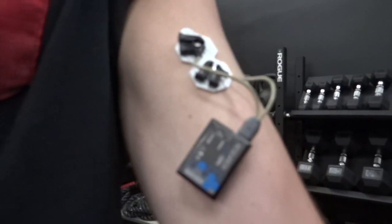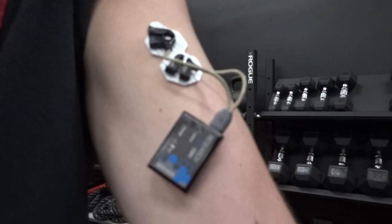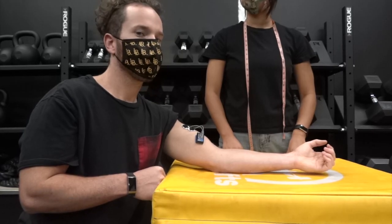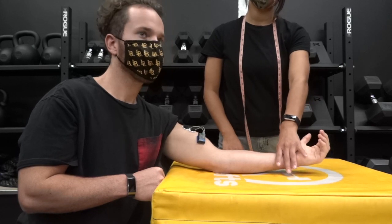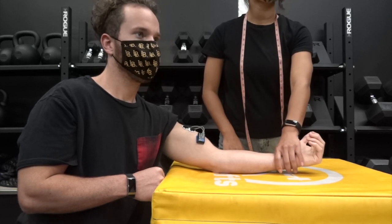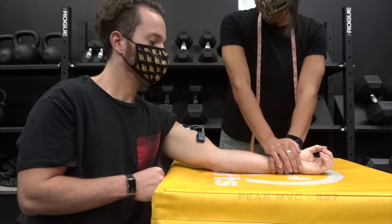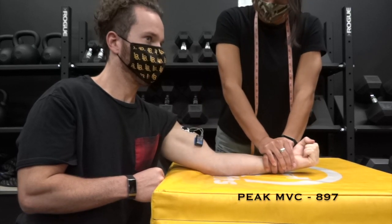The subject is now ready to perform the MVC. Have the subject rest their forearm on a steady flat surface. The leader will apply resistance to the wrist of the subject, not allowing the subject to move as the subject attempts to flex the elbow with maximal effort for five seconds.